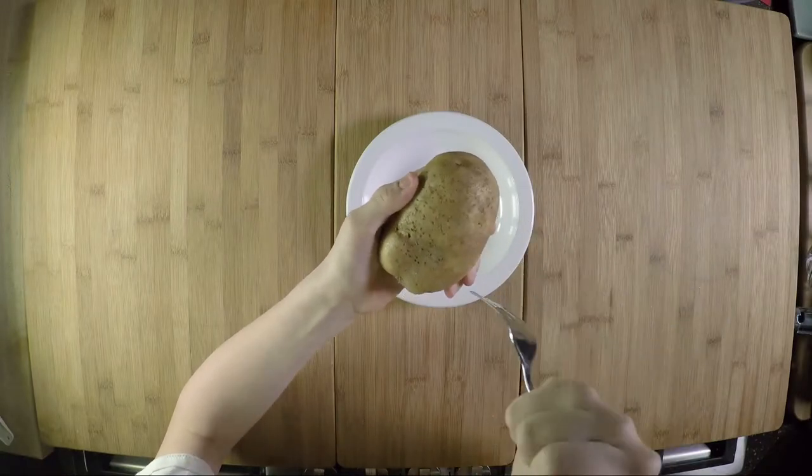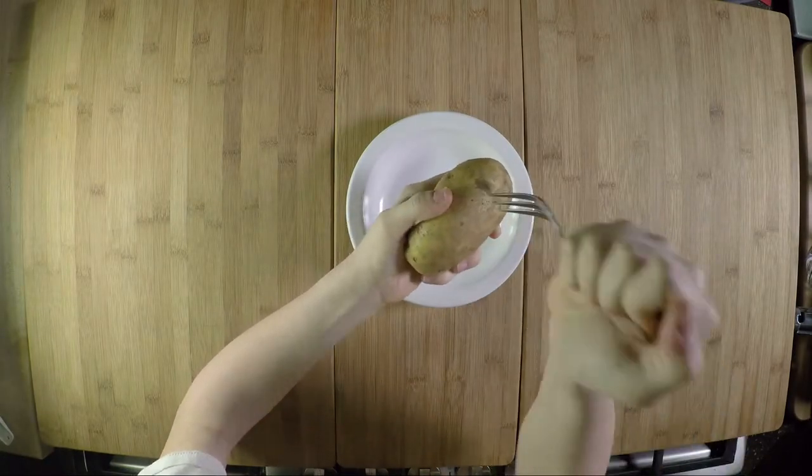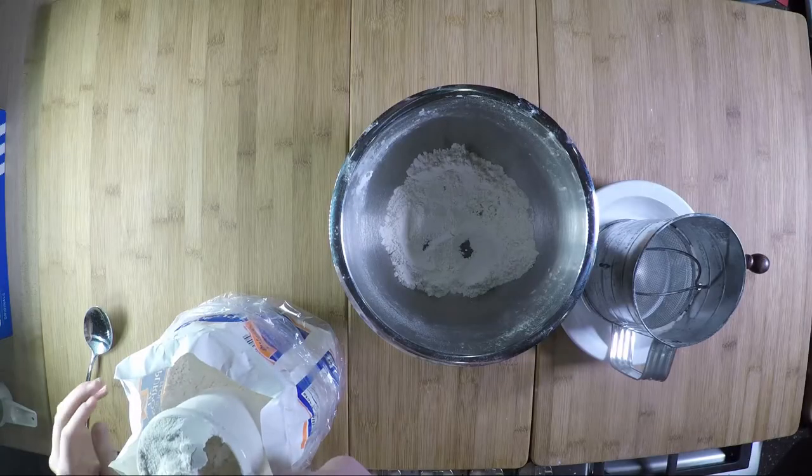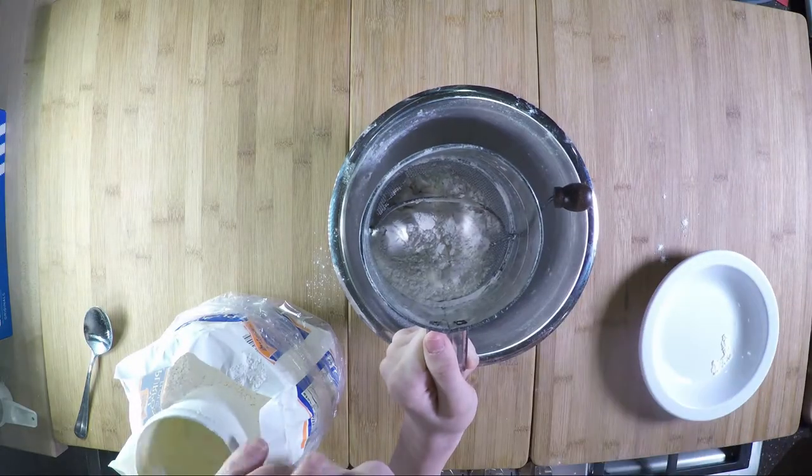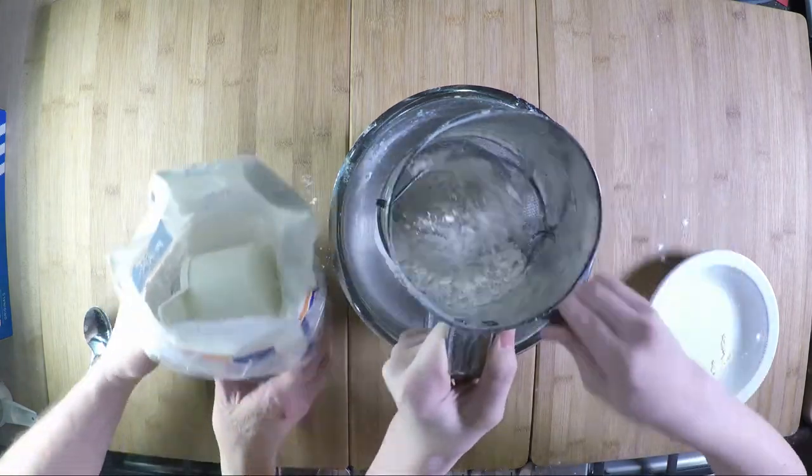This is a potato roll. We're starting with a half pound of potato — put this in the microwave and bake it up. Now we're going to sift some flour. We're going to do five cups; the recipe requires four and a half, and if we sift too much we can just put the flour back into the container.